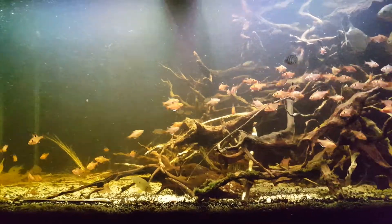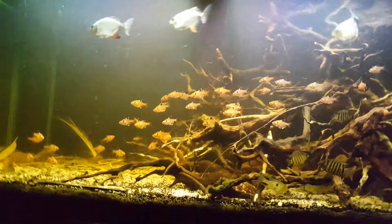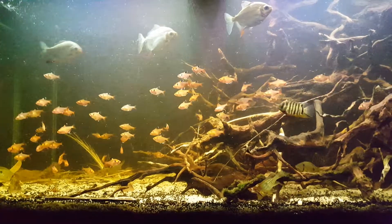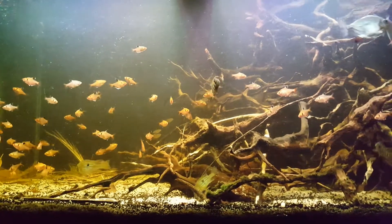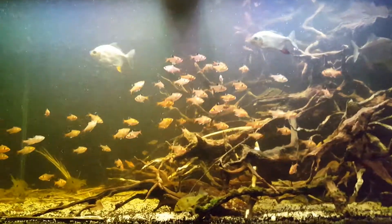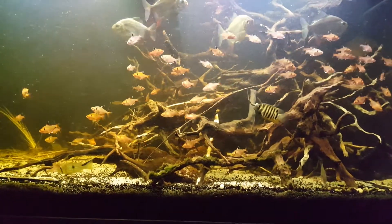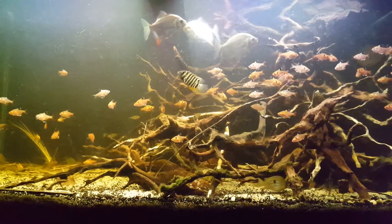Blackwater biotopes can be found all over the world. But in Southeast Asia, it's more known for the peat swamps, which are home to quite a number of fishes like wild bettas, rasboras, and other fish. In South America, blackwater biotopes are quite more famous there because of the Rio Negro, the Rio Sinaroko, and other blackwater rivers.